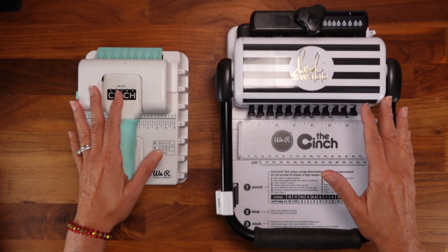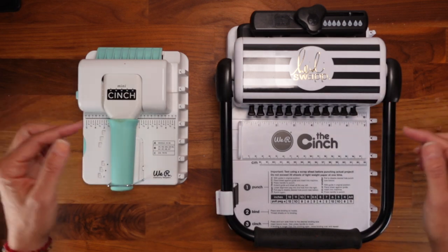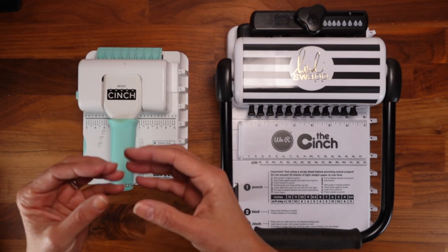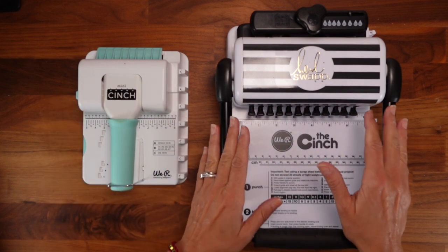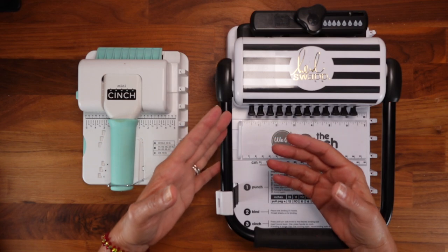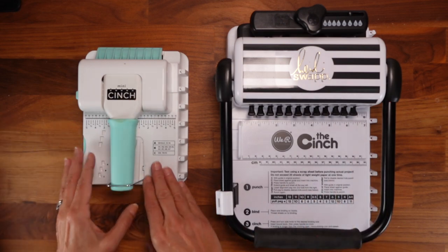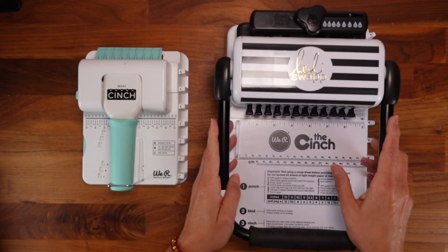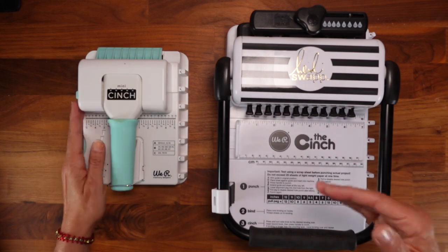Since I don't have all the models here, I'll go online right now and show you the different types. Then we'll come back and I'll tell you the main circumstances - depending on your needs - which one you should get. I'll show you what different kinds of notebooks you can make and how to use each one individually.